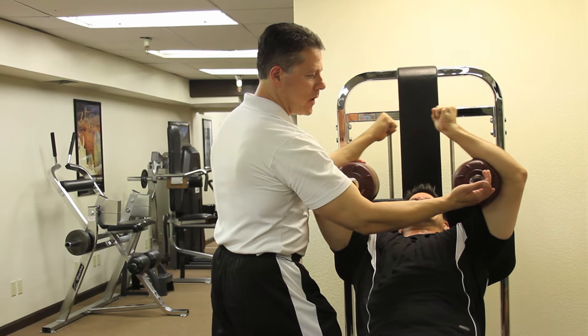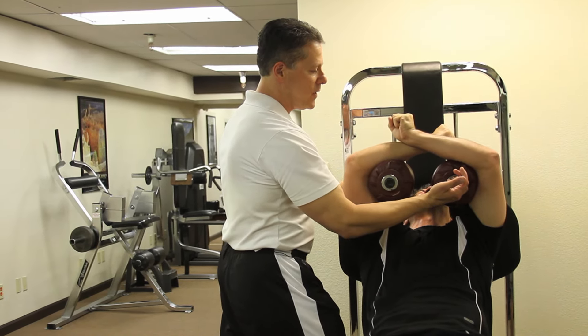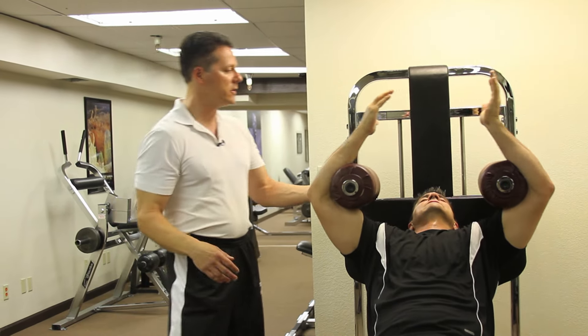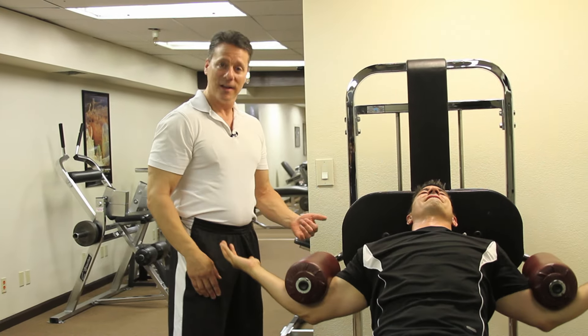Don't help them — just your hands there makes people close it up. Give me everything you got. Everything. Come on, that's all you. Good job. That was failure — you could not close it. Excellent. Slow way down. That was a good set.